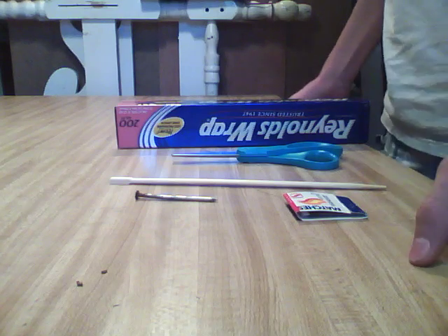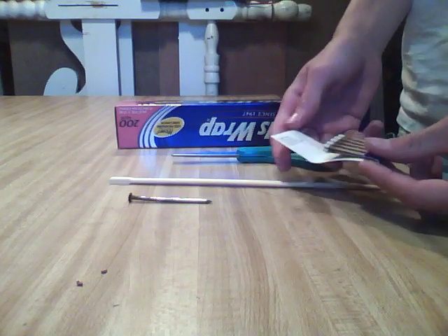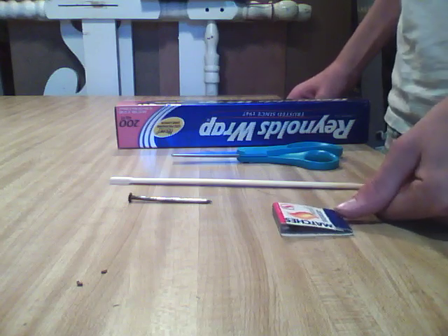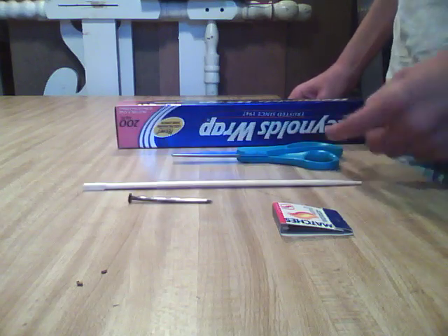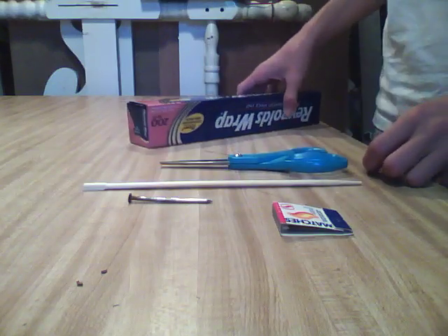So what you'll need for this project is a deck nail, or really any nail about that thickness, a book of matches — and these can be wooden matches, strike-anywhere matches, just paper matches, any kind of match — a chopstick, and I like to use the round kind just from a takeout food place, a pair of scissors, and some tin foil.